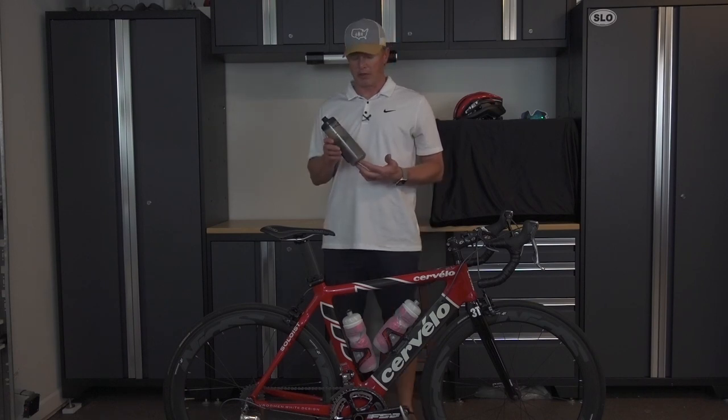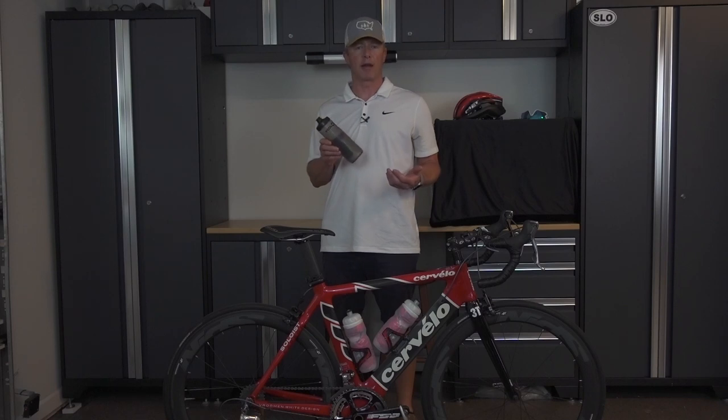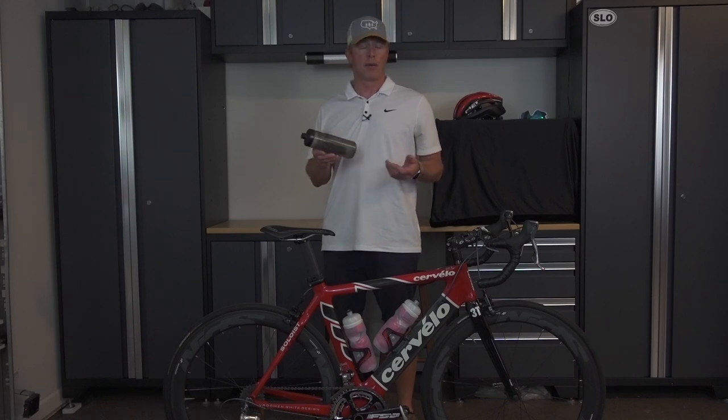In this application we're going to be using the Fidlock Bottle 600 for this road bike. They have a bunch of different bottles for different applications — mountain bikes, gravel bikes, stuff like that — different sizes. So on their website you'll see what works best for you.